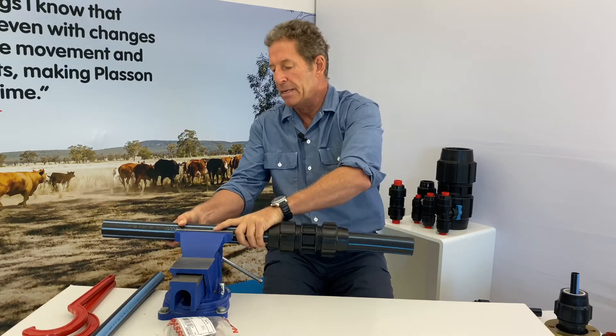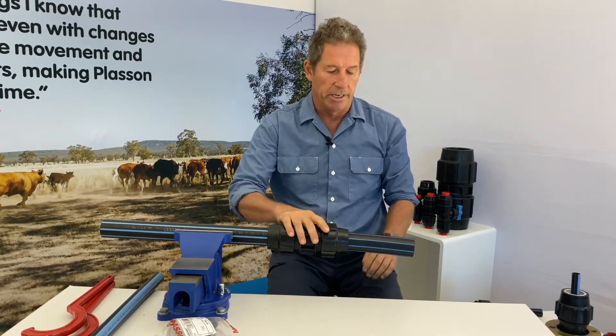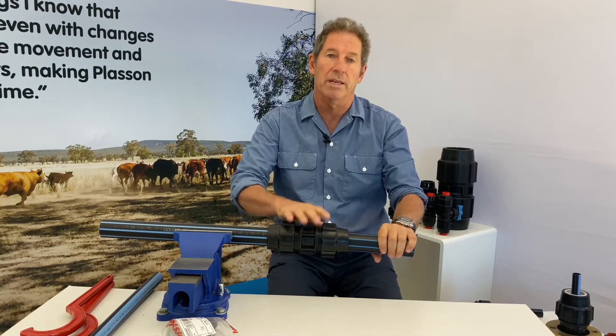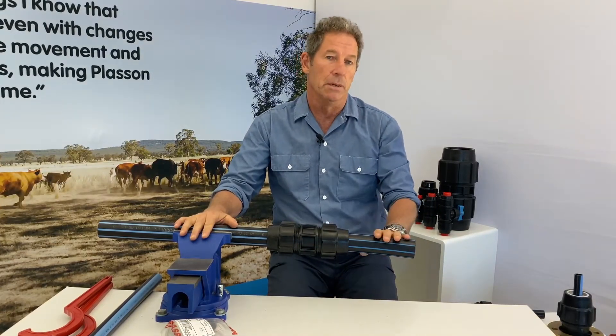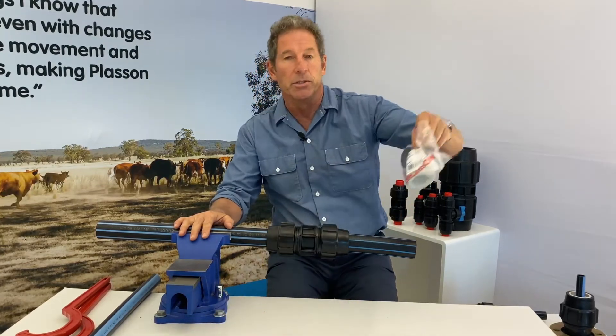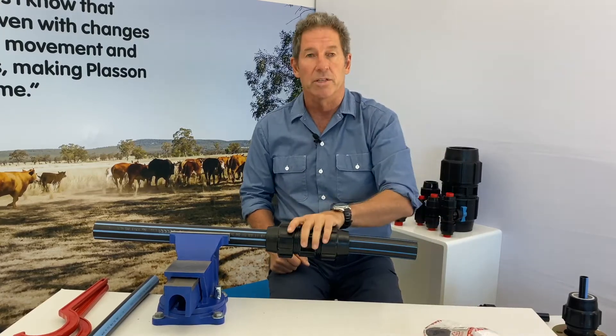This is a 50 mm metric pipe, and it's connected with a Plasson compression fitting. We want to go from 50 mm to 32 mm, and we can do that with a Plasson reducing set, which is supplied in a plastic bag like so. We can do it all in the same fitting.